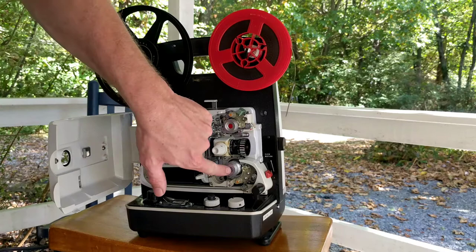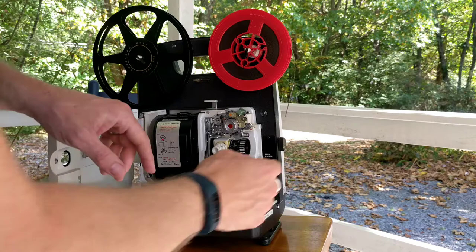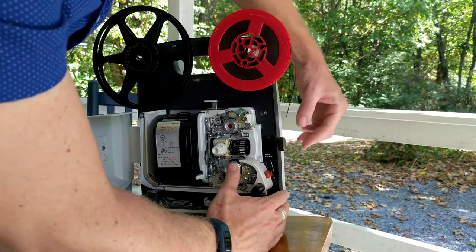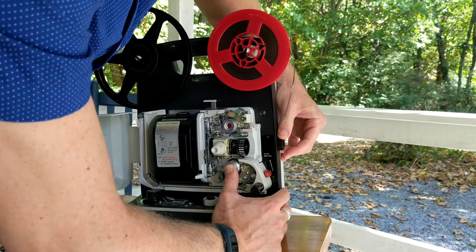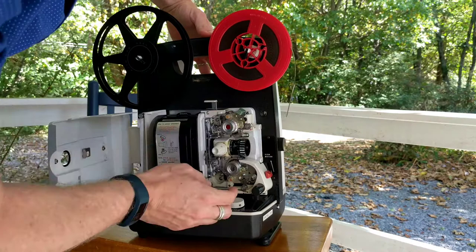Then what you have to do is push this lower sprocket in to show Standard 8. One thing that people don't do with this projector and they should — there is a rotating knob here on the outside of the projector. As you're switching the sprockets over you're supposed to turn this ever so gently counter-clockwise as you push that in. Now the lower sprocket is pushed in for Standard 8, and then you push in the sprocket guides here top and bottom.